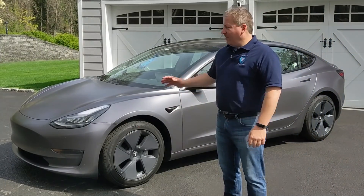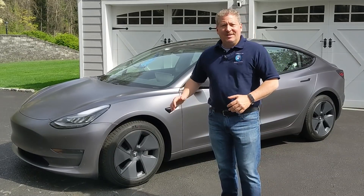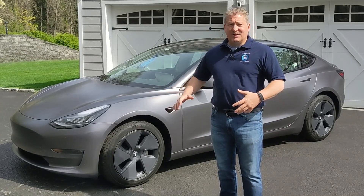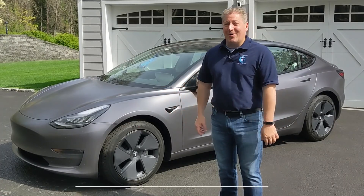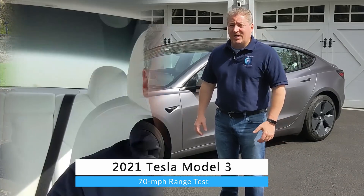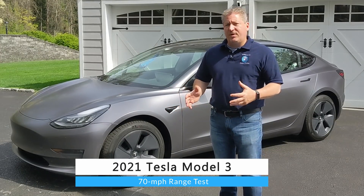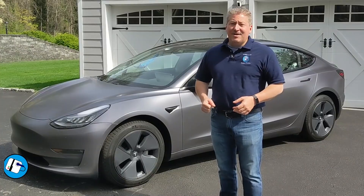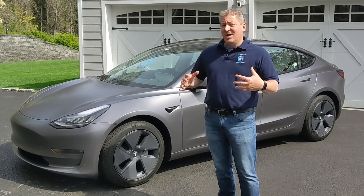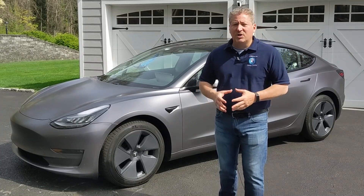I'm standing here in front of a 2021 Tesla Model 3 dual motor long range version. This is my personal car — typically when you see me do these reviews it's of media loans. This is my own car, about to do the 70 mile an hour highway range test on the new refreshed Tesla Model 3. Last year I did the 70 mile an hour range test with a 2019 Tesla Model 3, which was my vehicle at the time, and we were able to go 289 miles. Pretty good for the car considering it had a combined EPA range rating of 310 miles.